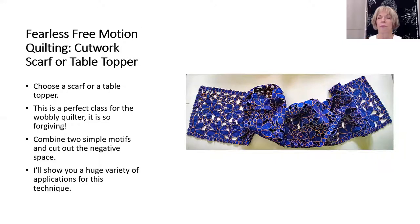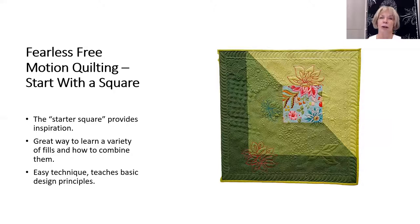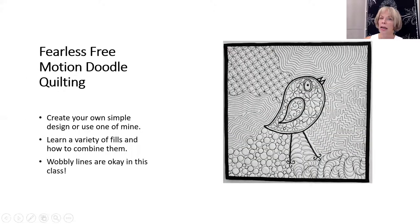I also have three project classes, each with a very forgiving technique. With cut work, we make a table topper or scarf using just two motifs. Trapunto by machine can add fabulous texture to any genre of your quilts. We start with a large-scale print and use that as inspiration to create an almost whole cloth mini quilt. Doodle quilting is super fun.